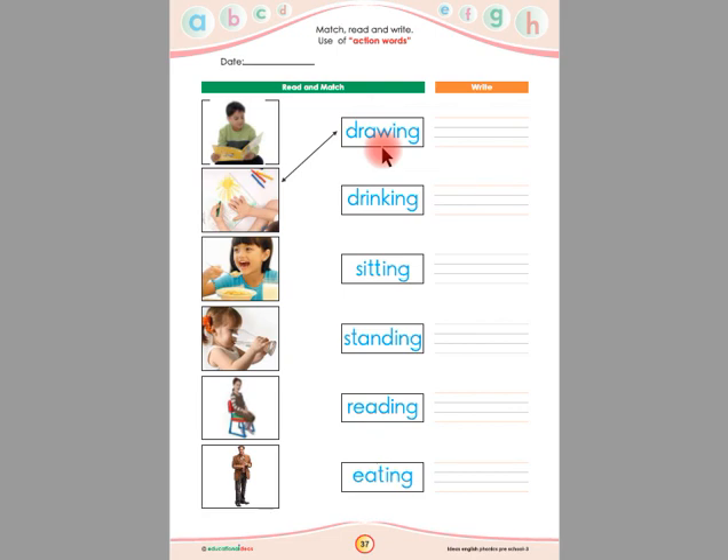Let's read all the action words again: drawing, drinking, sitting, standing, reading, eating.